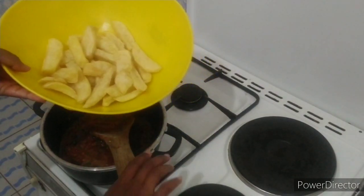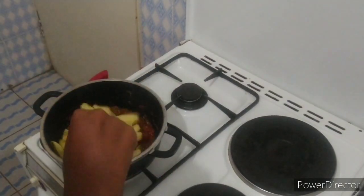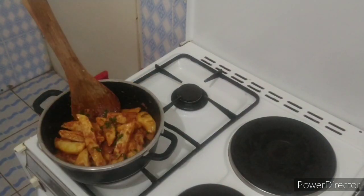I'm now going to add in my fries. These are homemade and I used about five large potatoes for them. I'll give this a stir and there you have it.